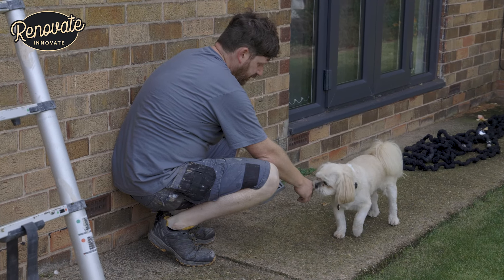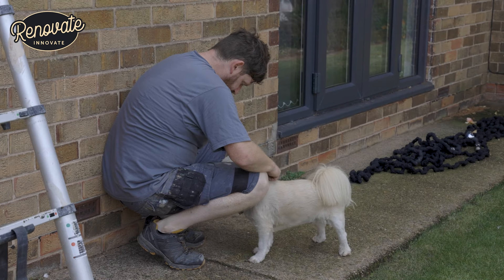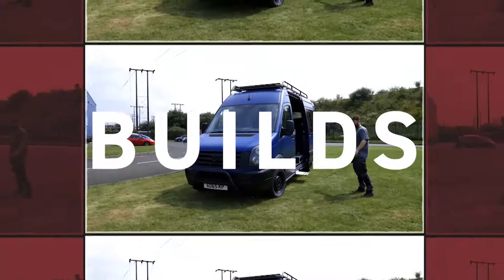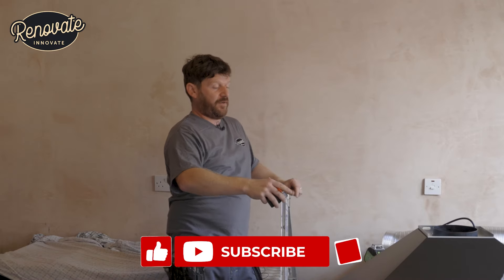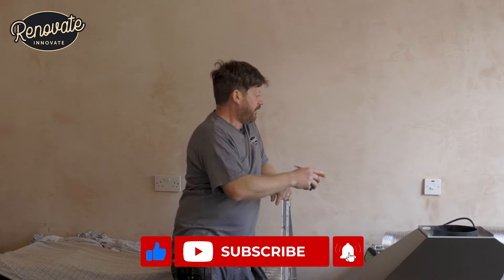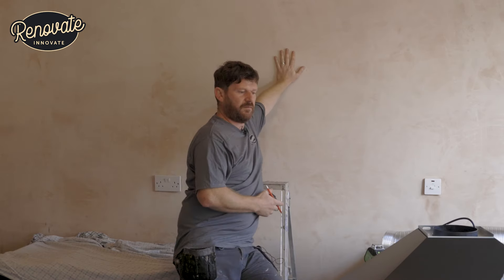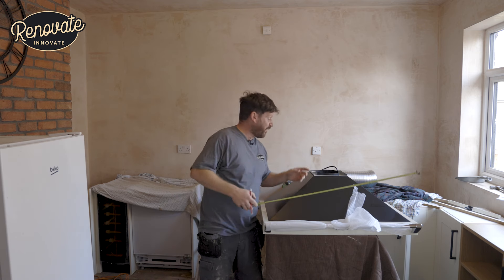Welcome to Renovate Innovate. Today we're going to be showing you how to fit a cooker hood. We've been asked to come in and do this because the person's not quite confident enough to drill through this hole without making a mess. We've got our cooker hood here and a space where it's going to go.